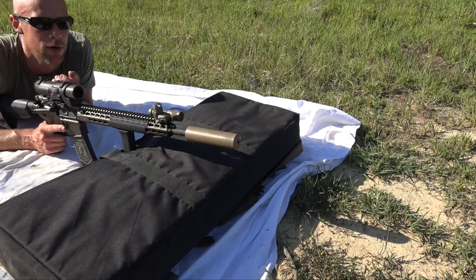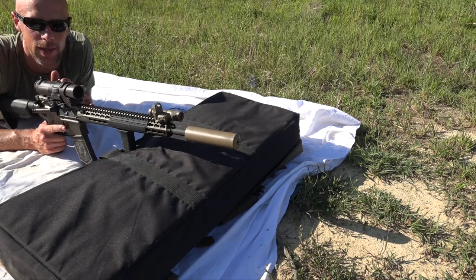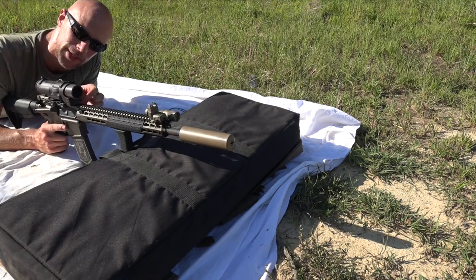Welcome back everybody. Today what we're going to do is go over how to sight in your Elcan 1-4 optic that we have here.